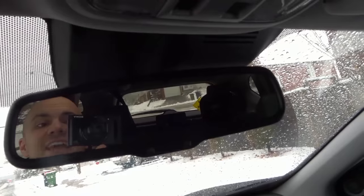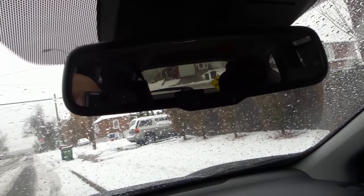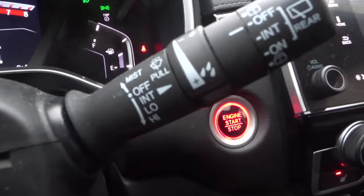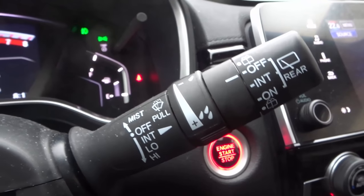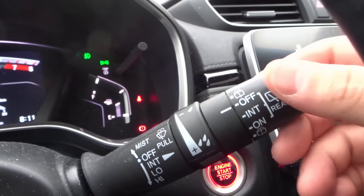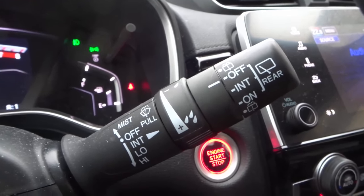Now if you take a look at my rear view mirror you're going to be able to see me — hello — and then you're going to be able to see the rear windshield. So everything that I do I'm going to be able to show you through the rear view mirror. This is my 2017 Honda CR-V and I'm going to be demonstrating it with this vehicle, but the majority of cars are going to use a very similar lever and stalk for the rear windshield wiper, so it's going to be a similar operation.